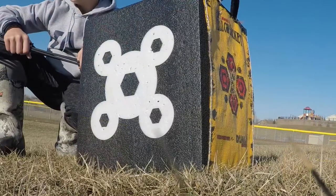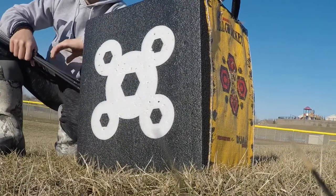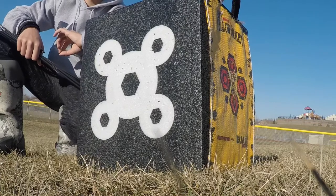20 yards is probably my least accurate distance, surprisingly, like less so than 30. And then 40 is probably actually my least favorite to shoot, because I don't even have a sight for it. But these next couple shots should be at about 20 yards.